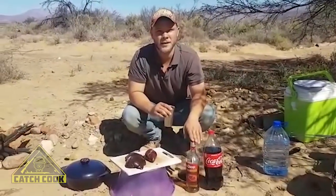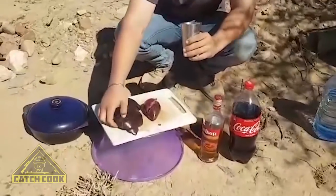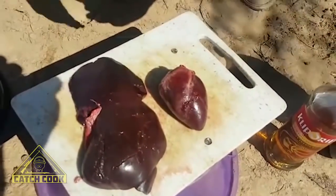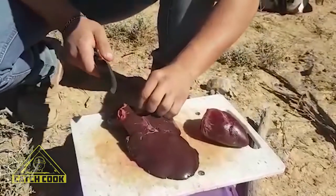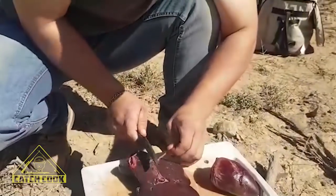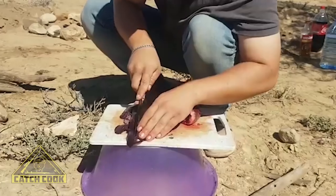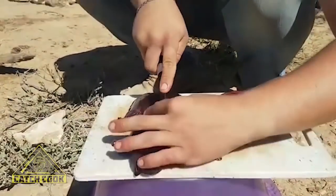Got a little braai fire here. We're going to try the liver and the heart. Nice piece of liver we cut out, and a beautiful piece of muscle — the heart. I'm gonna cook it nice in a pot today. Just busy cleaning the liver quickly — we just want the meat, nothing else on it. Cut the liver into small blocks. Make sure when you clean your liver, do not waste meat.